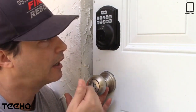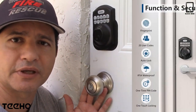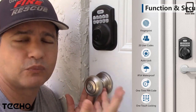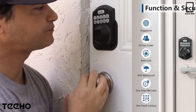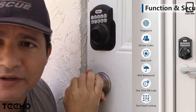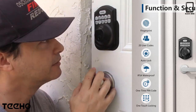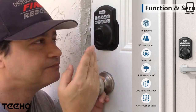It's really great because if you have your kids coming home from school and they don't want to carry a key, or they forgot the code, they can just use the fingerprint. If for whatever reason they forget the code, they can just use their fingerprint. Safety is the most important thing in our house, and accessibility for those who live here.